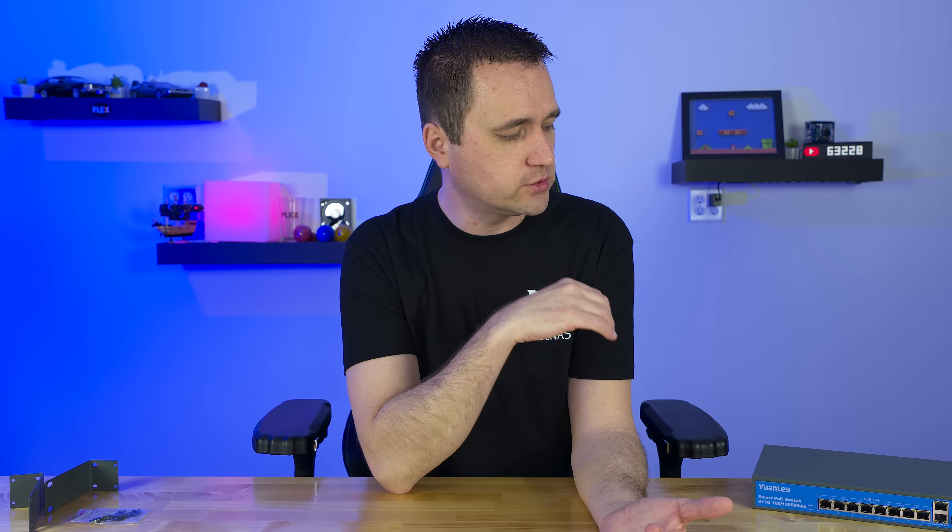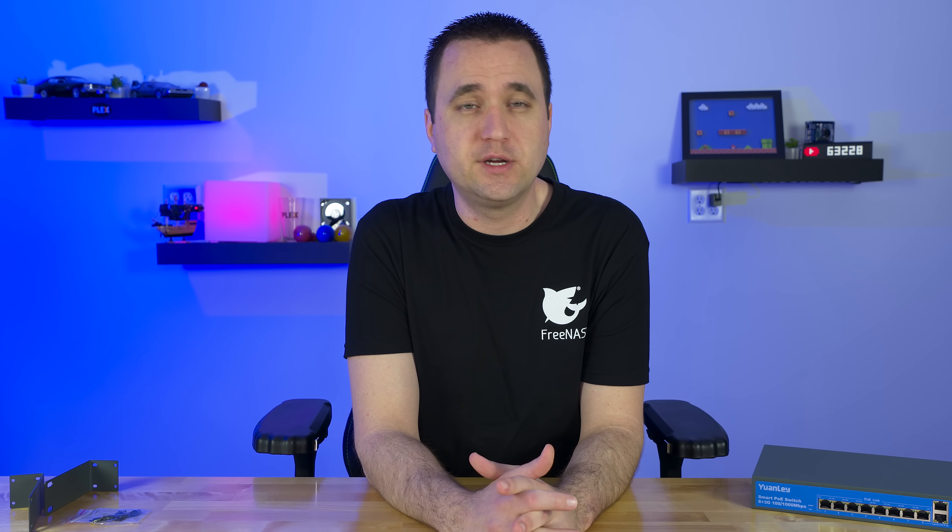I don't have an SFP cable — or at least not a short enough patch cable version — to connect it to my other switch via SFP. So I can't really confirm or deny whether that SFP port works. But either way, having the two uplinks is a great way to have better reliability if for whatever reason one wire goes down.